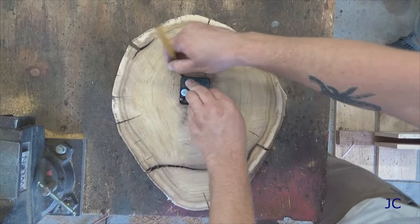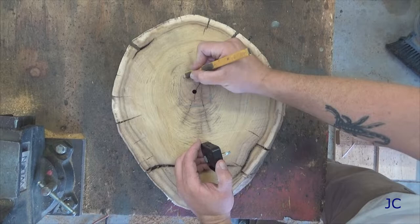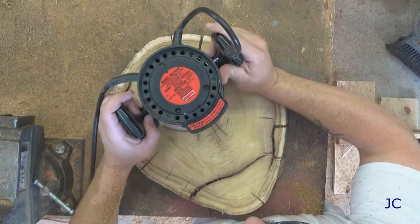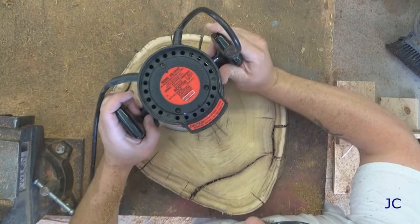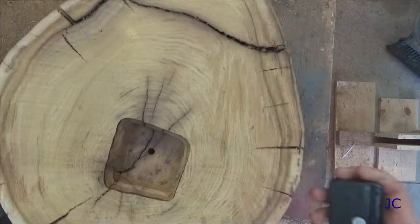Now you're going to set the movement into its location in the wood slab and trace around it. This gives you a pattern so you can cut a pocket in the slab using your router, that way the clock movement can sit inside the slab and doesn't stick out. You want to cut the pocket just deep enough so you can set the movement in place and the shaft pokes out just far enough to put the washer and the nut on there to secure it to the slab.